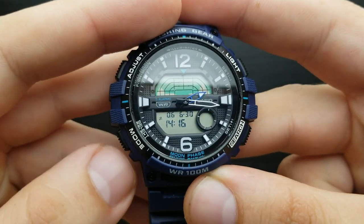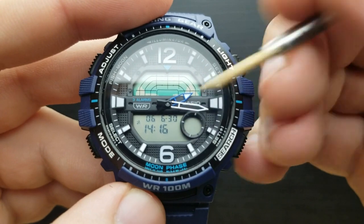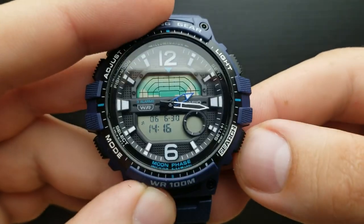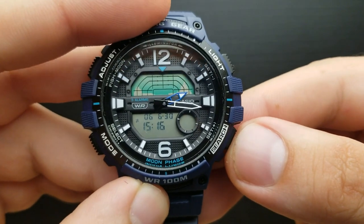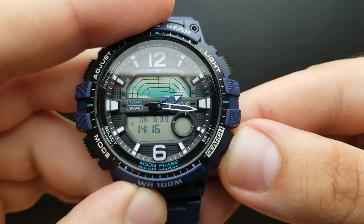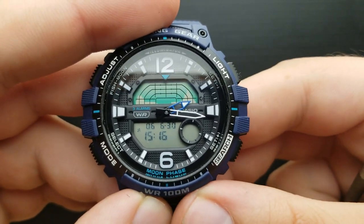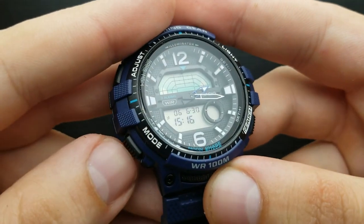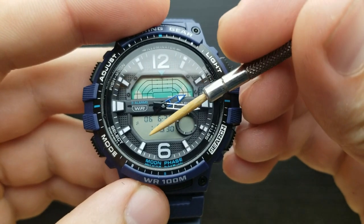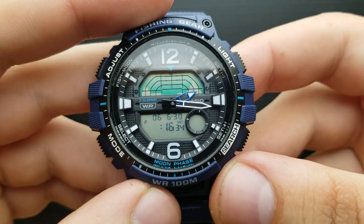Pressing the mode button once again, we enter the daylight saving time mode. You can shuffle between off or on by pressing the search button. Currently, daylight saving time in my time zone is turned on, so I'm going to turn it on. Pressing the mode button once again, I'm shuffling through to the hour value. As you can see, the hour value is flashing, so I'm in the position to set the hour value.